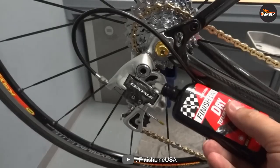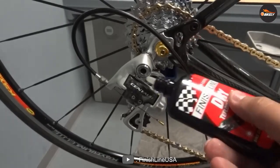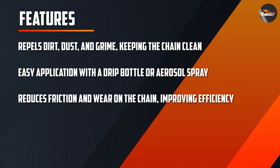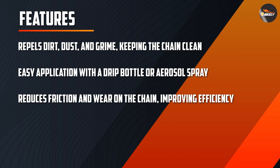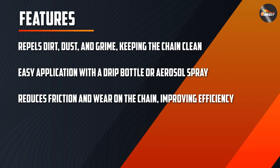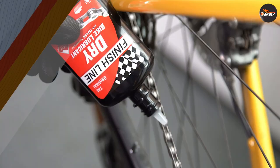Application. Applying the chain lube is straightforward and easy. The lube comes in a squeeze bottle with a precision applicator tip, which allows you to apply the lube directly to the chain without making a mess. FinishLine recommends applying the lube to the rollers of the chain and then wiping off any excess with a clean rag.